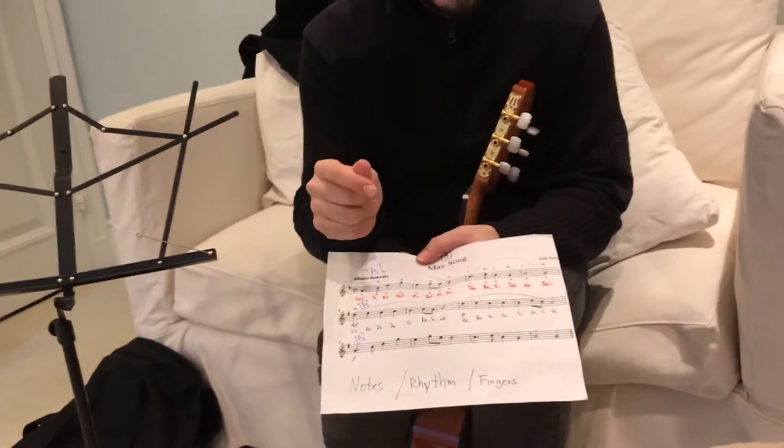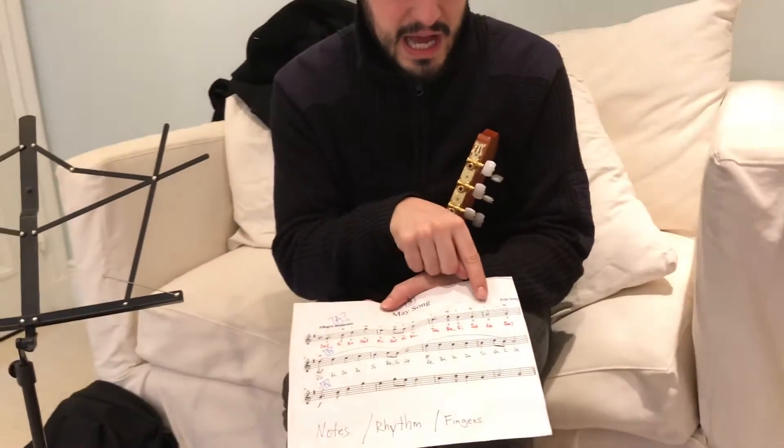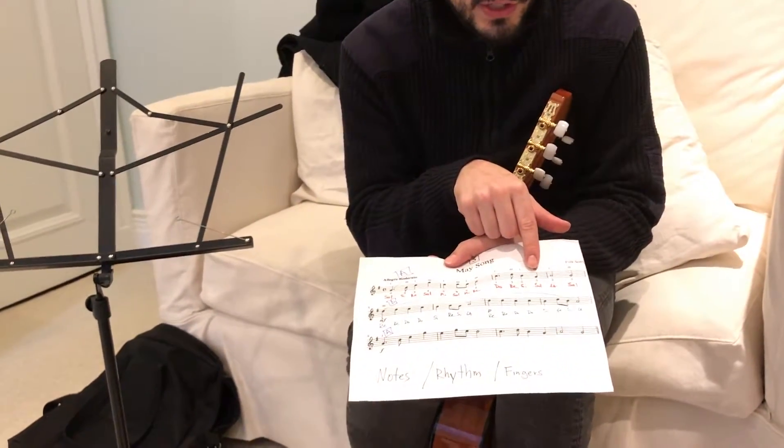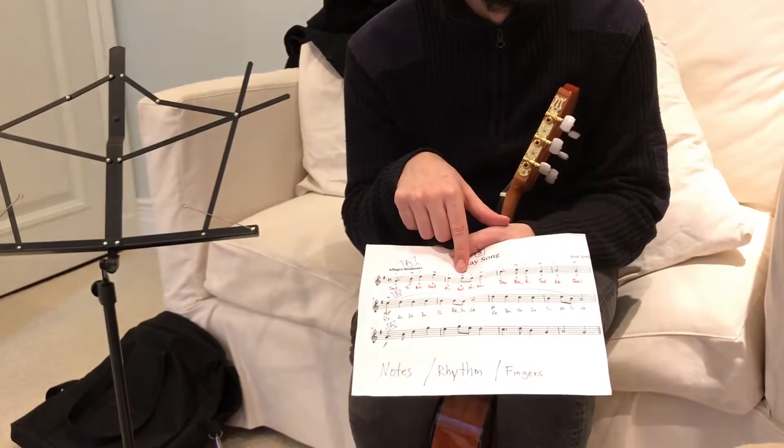Do, Re, Si, Sol, La, Sol. Be careful — this is a Sol on the third string and not the Sol on the first string.